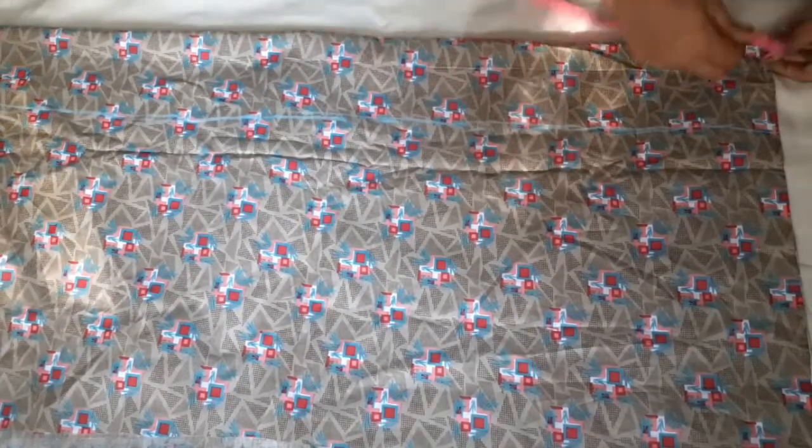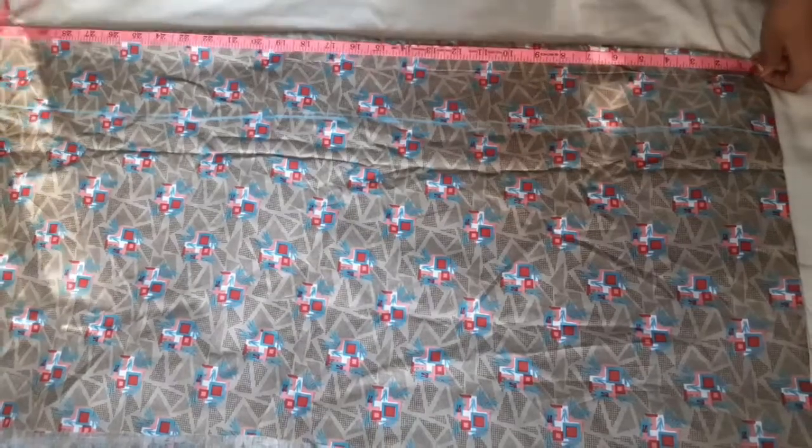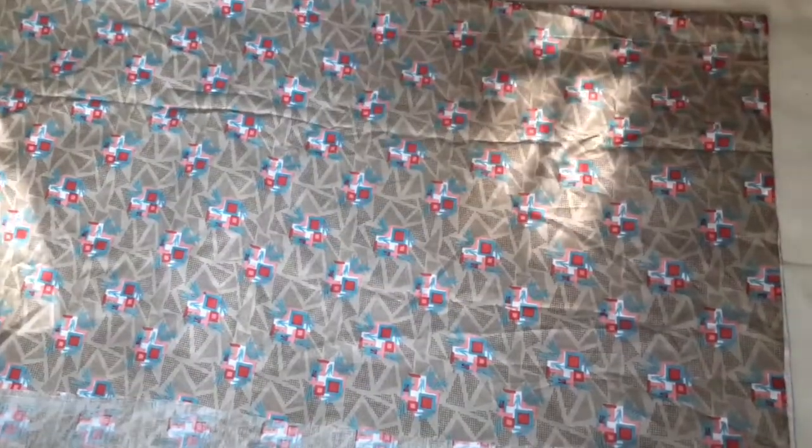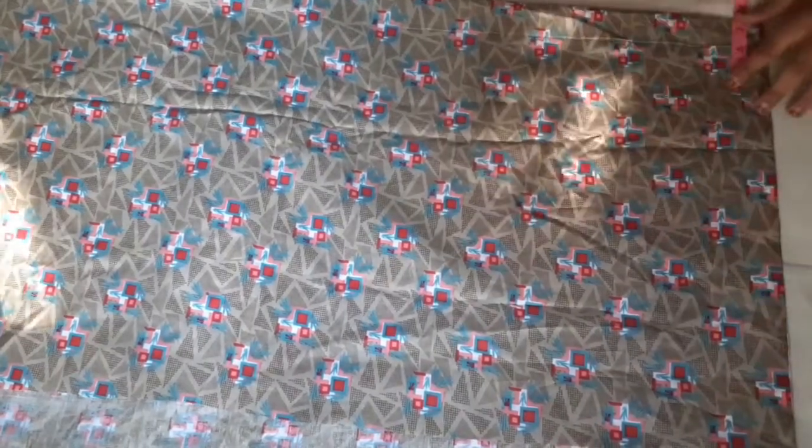It is not my cotton material. The top length is 34 inches. This is a front piece. I am going to use 4 inches.